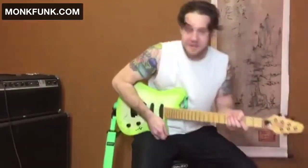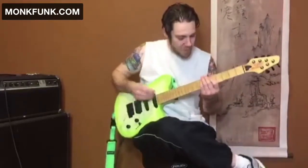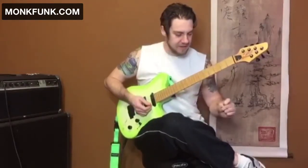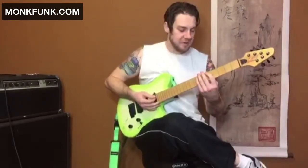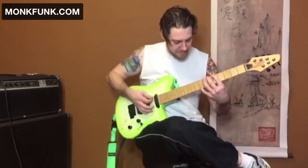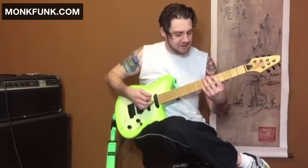Just making sure it's working here. To continue on the lesson: we're going to start with the A major bar chord shape and do this sweep. What we're going to do is skip the A string and just do this — it's like a downward rake. The A string is going to be muted.